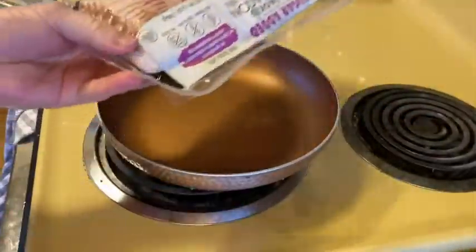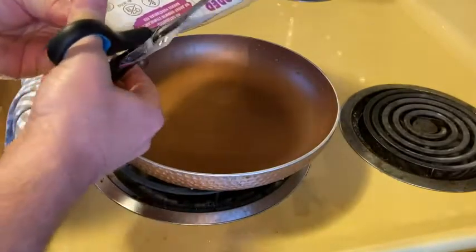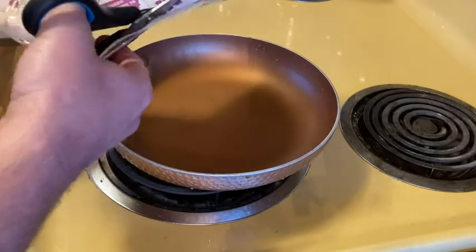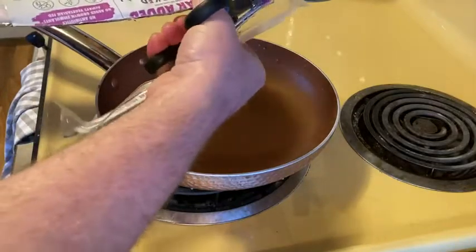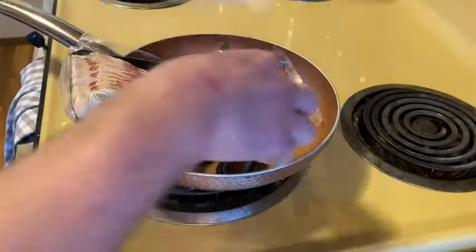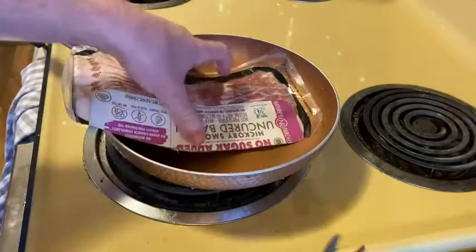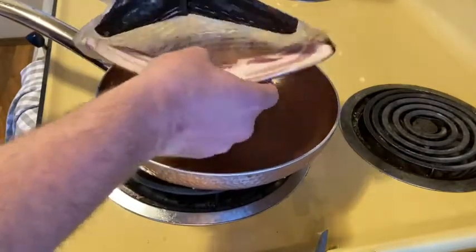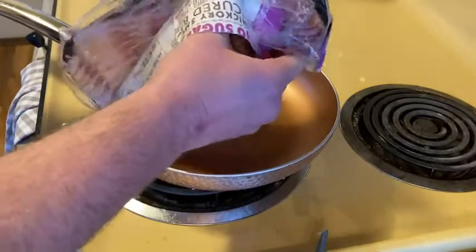I'm going to go ahead and open it up — I've got some scissors here. It's going to be a little bit of a mess, but it's okay. I'm going to put it straight into the pan, which is currently off. I'm going to wait until all of the bacon is in the pan. I need to be really careful since it's raw meat — very, very careful. I'm going to see if I can just dump it all out.